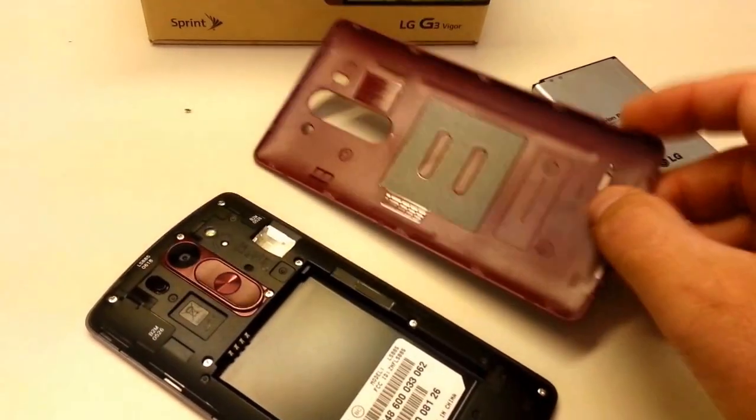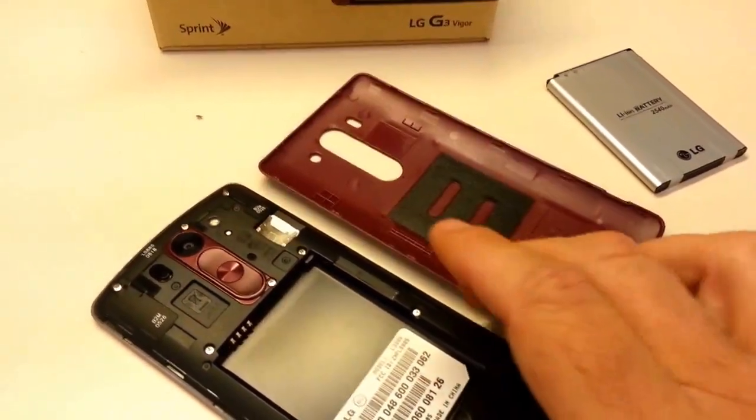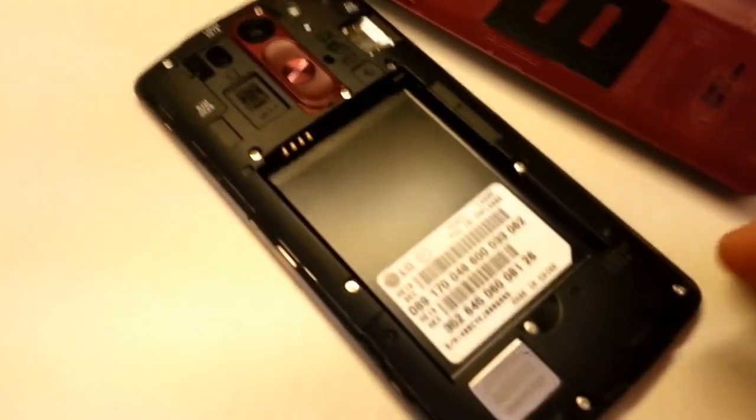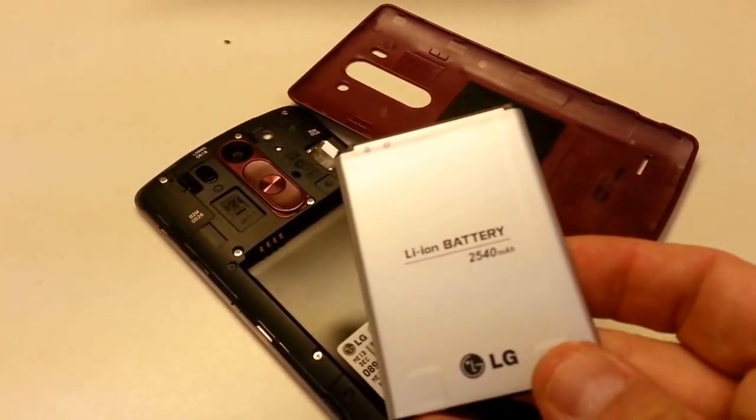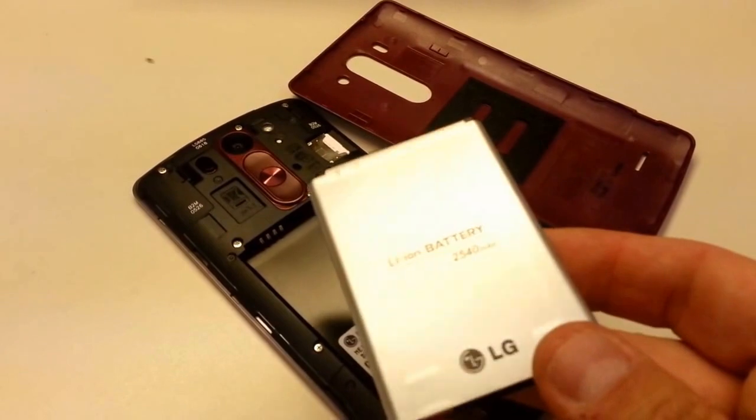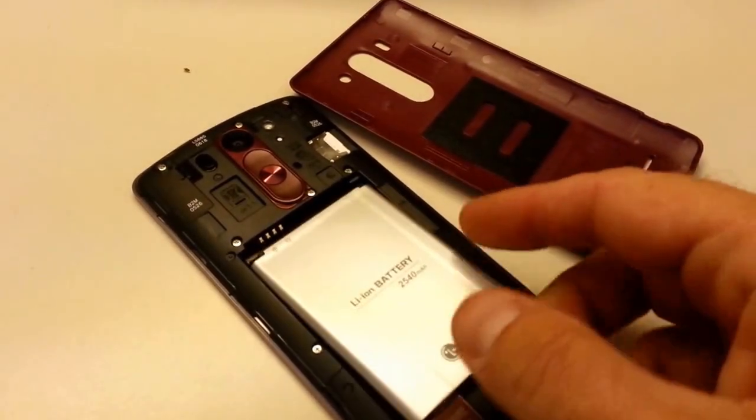You peel the back off and you find inside the phone your battery slot, where the 2450 mAh battery fits in. It should give you a fantastic battery life — we'll see over the course of the next few weeks.